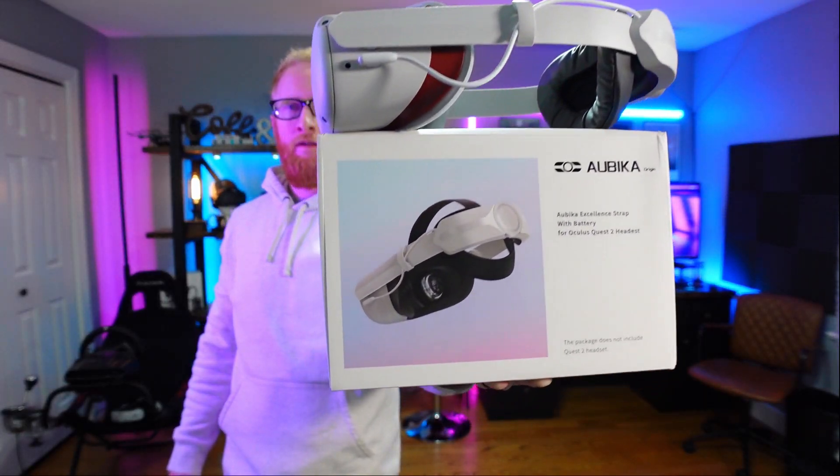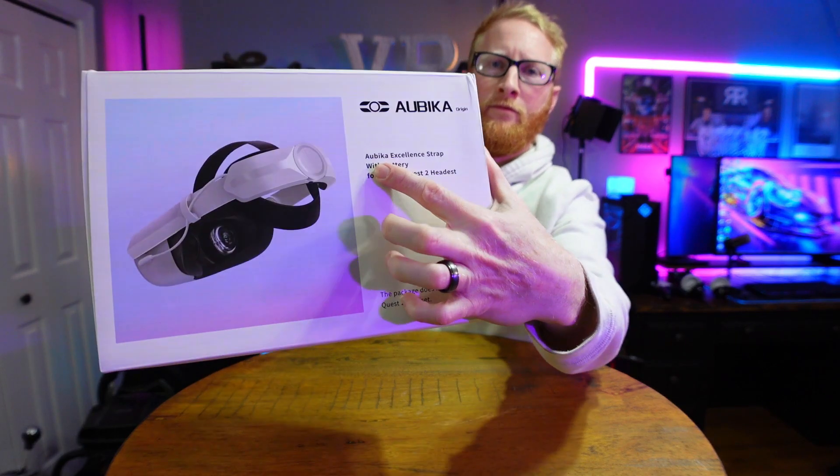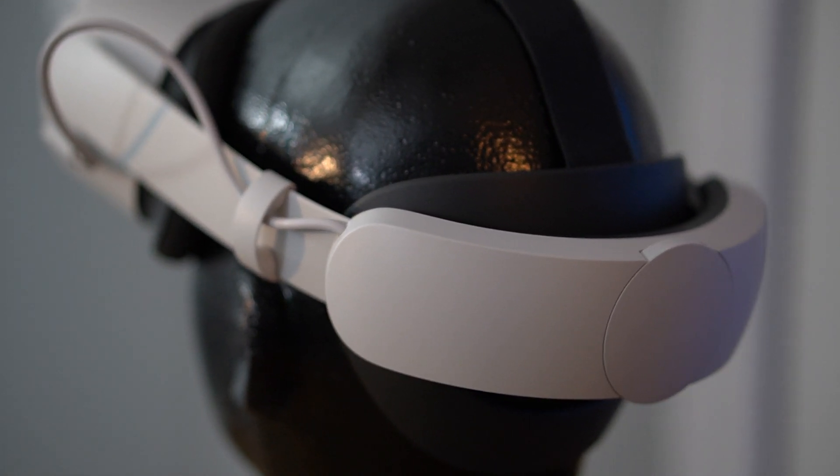Today, we're gonna be taking a look at the Abaca Elite battery strap, or as they like to call it, the excellence strap. In all reality, this is a lot like the Oculus official Elite battery strap, but they've actually improved it in many ways.